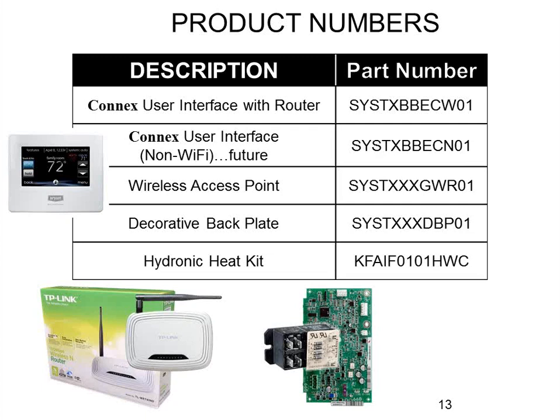The other reason Bryant ships a router with the stat is to make installation easier for the dealer. The Wi-Fi passcode is printed right on the back of the router. All you have to do is flip it over, read off that passcode, and punch it into the thermostat to get it talking on Wi-Fi. You do not need to interrogate the homeowner to get their Wi-Fi code — it's already there so you can set it up and install it without bothering them.